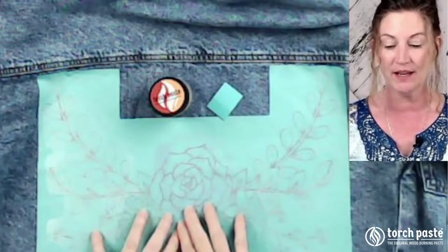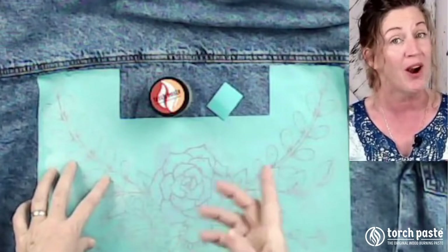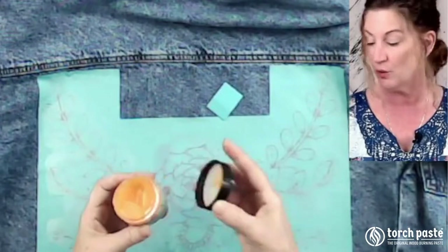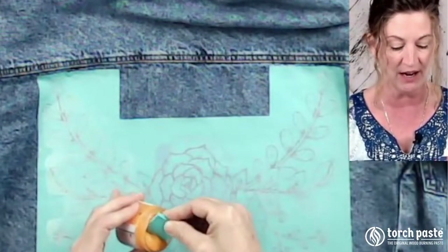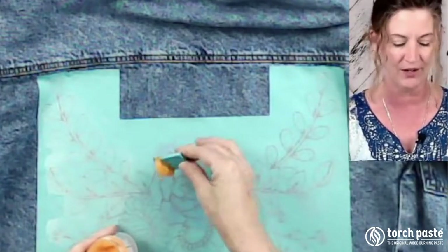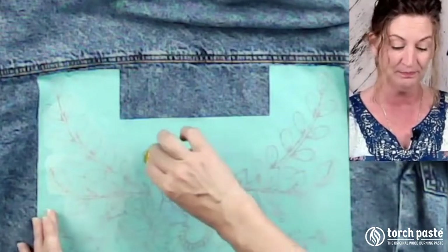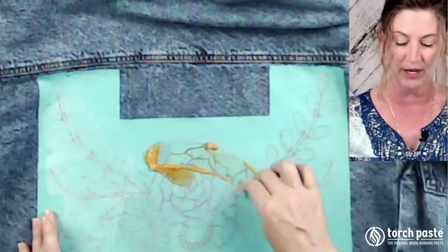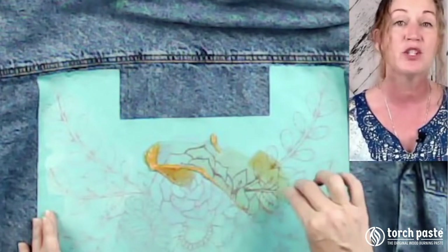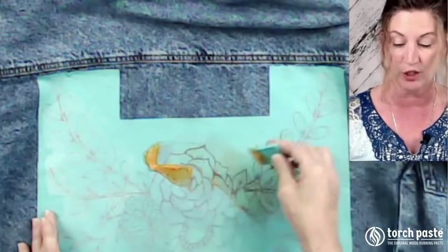We are going to be using an adhesive stencil. It does have a mesh screen, but you are able to use vinyl as well. We're going to open our Torch paste and squeegee on a little bit. Because it's fabric, it's going to absorb right in, so we don't have to wait the two to three minutes that we normally would when using Torch paste on wood.